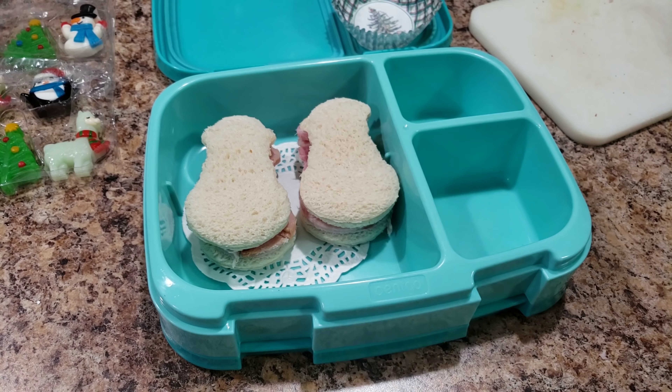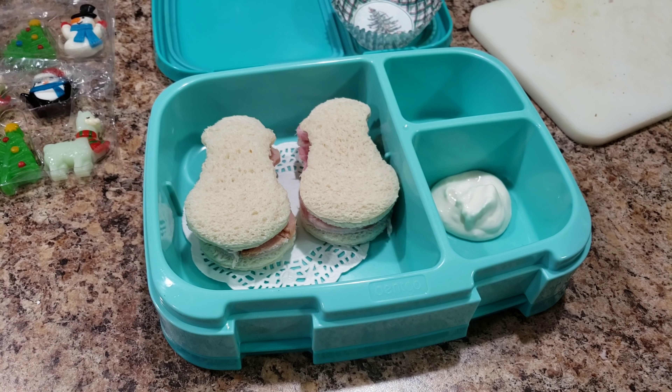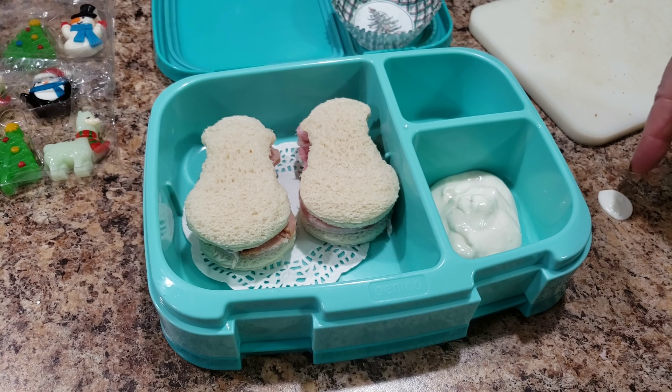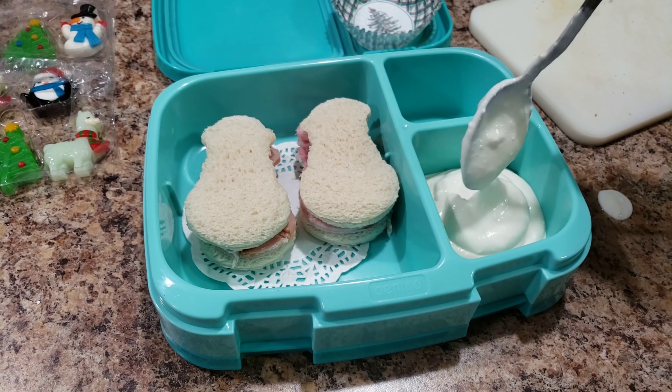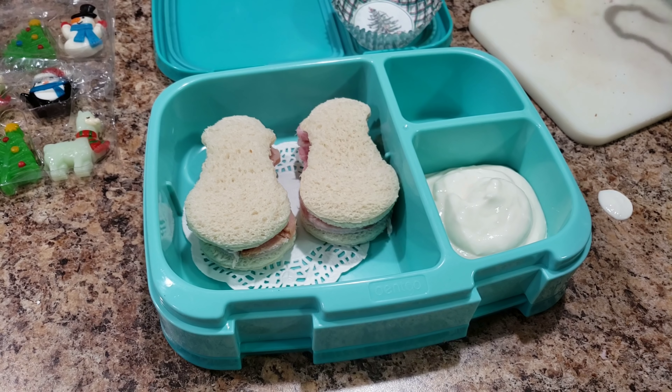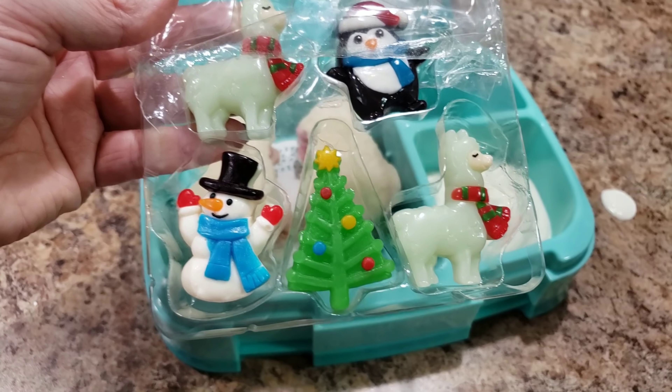Moms are even being shamed for the gifts they buy their kids — somebody commented on Raising Halo's channel shaming her for buying gifts for her child. I can't afford what other people afford, but I don't get mad because they're buying their kids things. Let people do what they want to do.